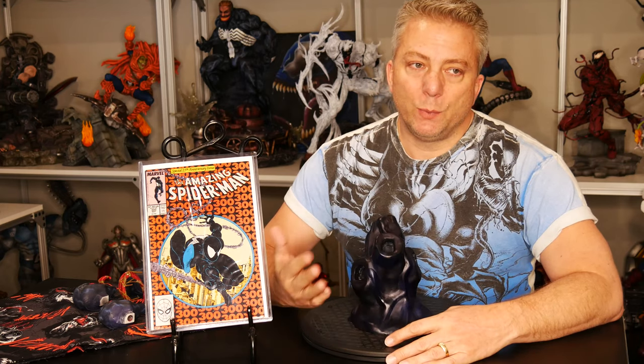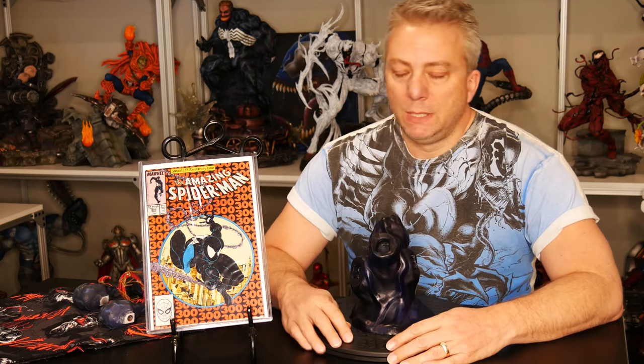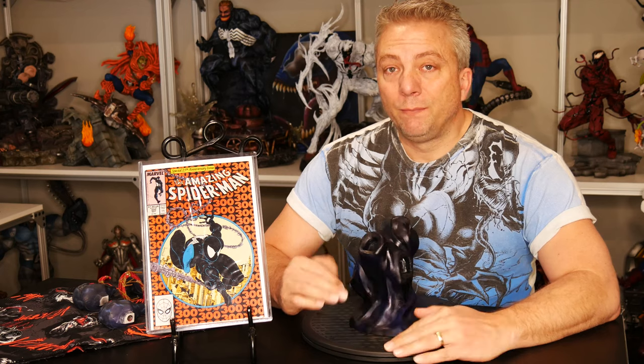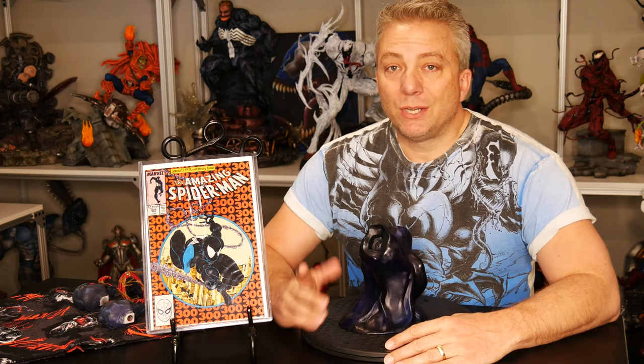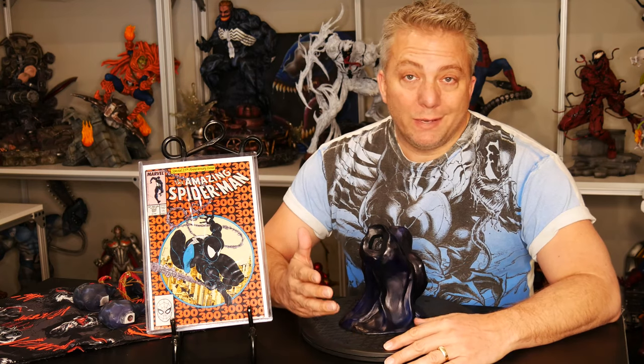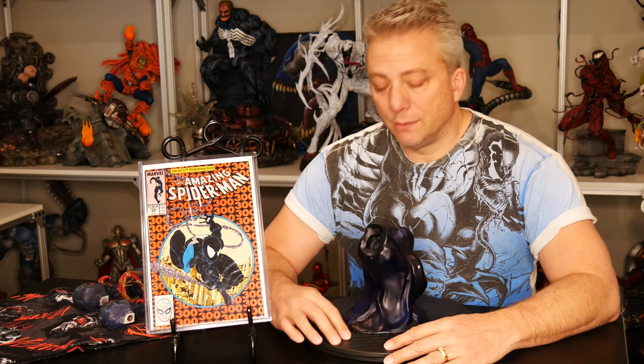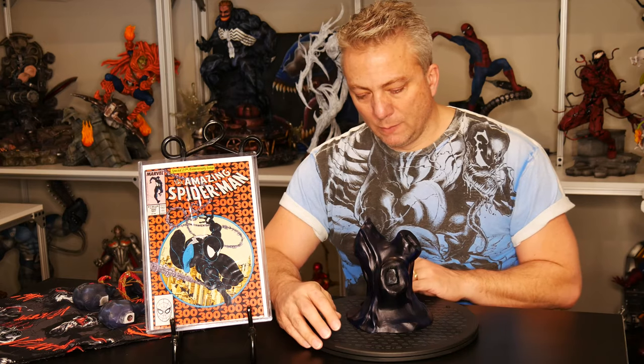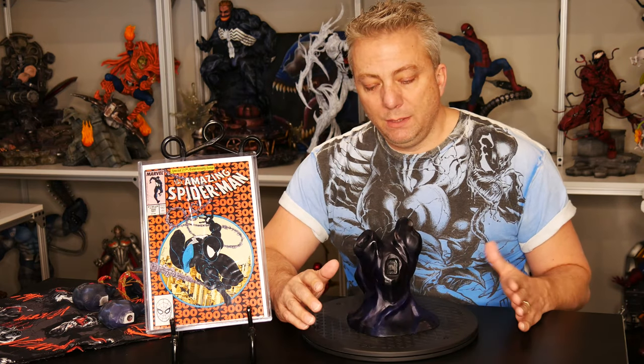The problem with that is when you're sanding it, you end up with some of those bubbles coming to the surface, giving you divots. You could keep sanding and sanding — I was fortunate enough to be able to sand them out, but it was a lot more work. There are a couple of different ways to pressurize it and get all the air out. I suggest you find some of those videos, or I can do it on the next one so you guys can see that process. Getting those bubbles out is key to reducing the amount of work you have to do.